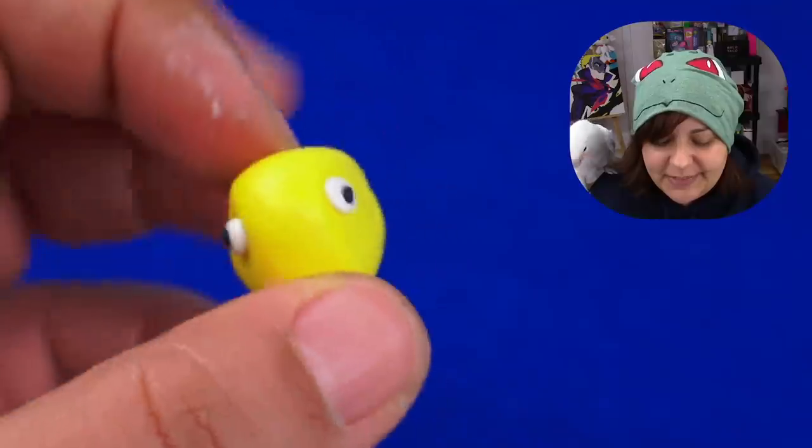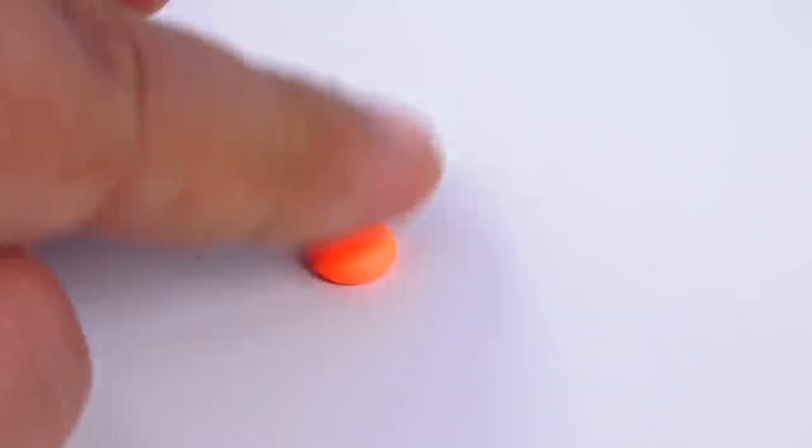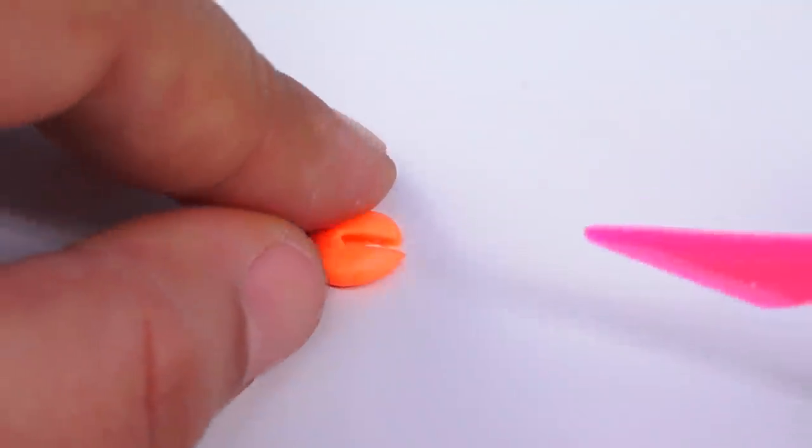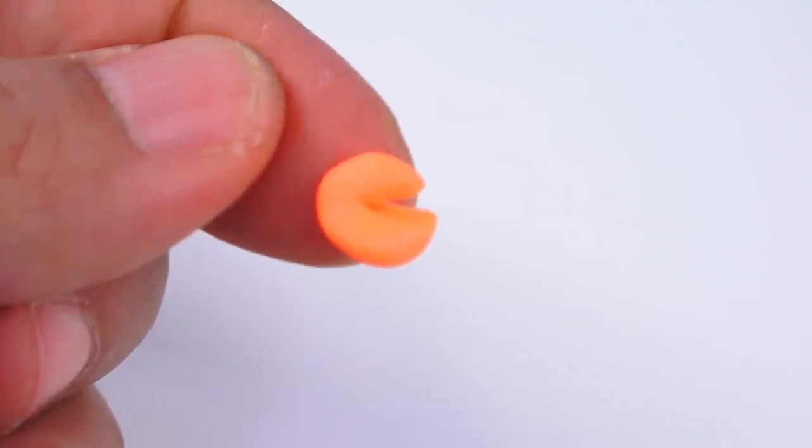Everything sticks to your fingers. I'm starting to get memories of exactly how this clay feels — it's not really pleasant because it's quite sticky. Oh no, that looks like it has quite the handsome jaw.